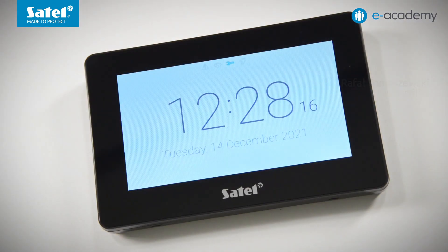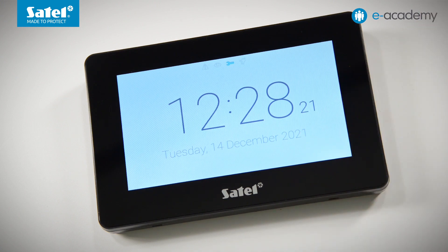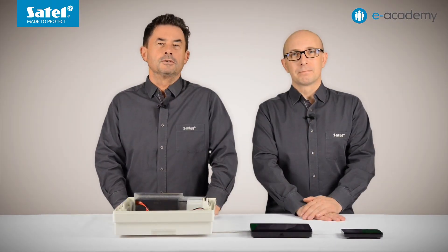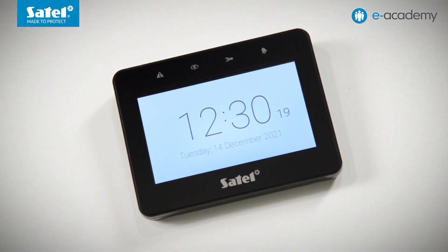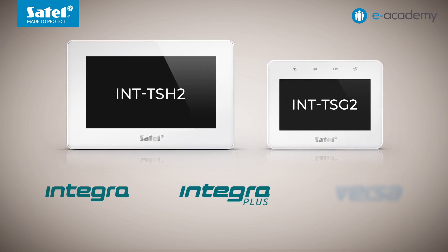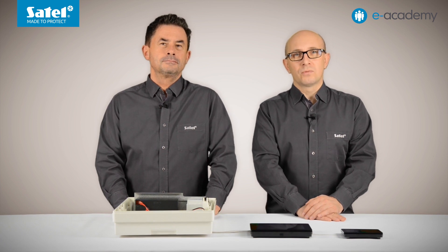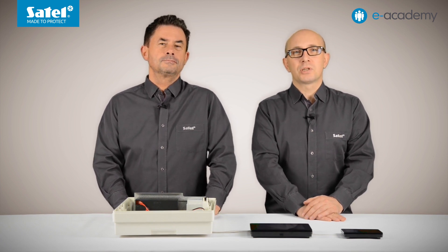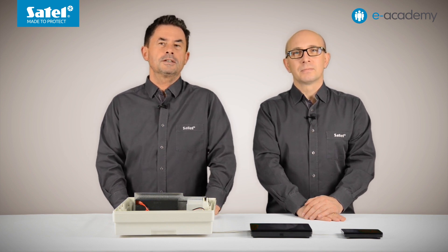Welcome to the e-Academy. In this episode we will focus on the INT-TSG2 keypad and specifically its interface. This keypad is equipped with a 7-inch touchscreen. There is also the INT-TSG2 smaller model with a 4.3-inch screen but offering the same interface. Both keypads can operate with the Integra, Integra Plus, or Versa Control Panel families. For more information on their capabilities and technical parameters, please click on the link below this video.